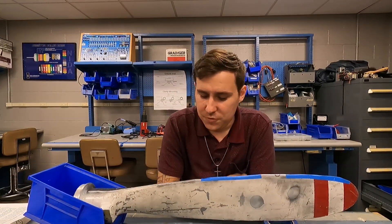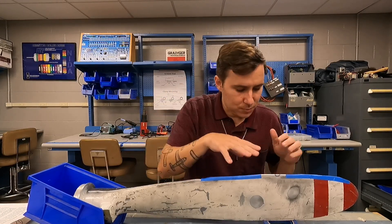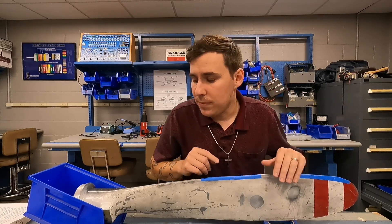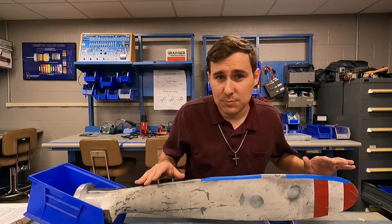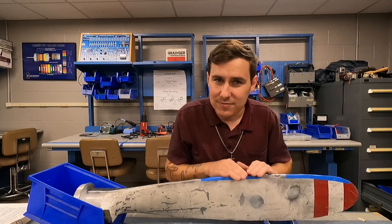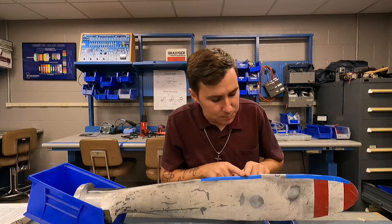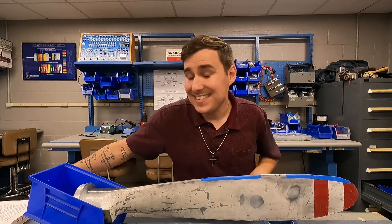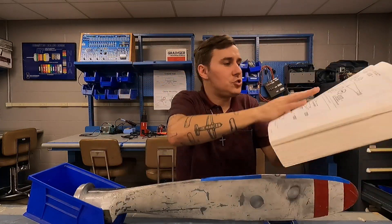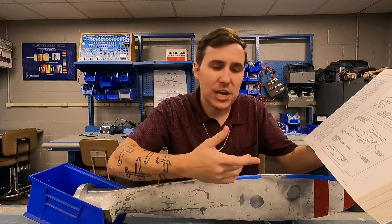Before I launch too far into this, I'm going to talk about the procedure, the maintenance, the tooling, and all of that. Then I'm going to move you to a first-person point of view and actually show you the nick and how to file it out. I've already got a nick inside this propeller blade — it's one we use up here at the school. It's had many nicks put in it over the years, so it's quite wavy. For the sake of this demonstration, I am going to be using the AC-4313-1B, Chapter 4, Paragraph 871, starting on page 829.